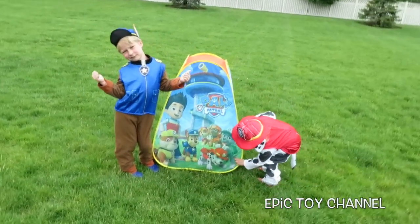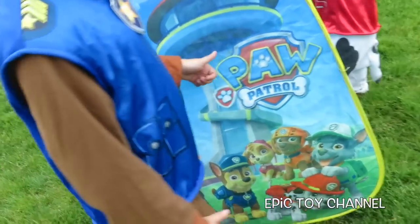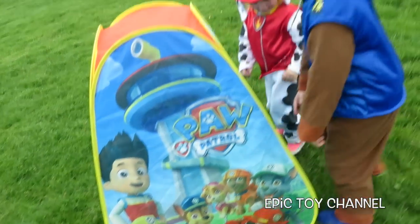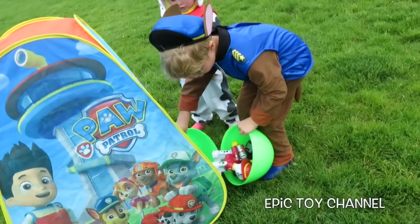Hey kids, thanks for watching Epic Toy Channel. I have Chase and Marshall here and we're at a brand new Paw Patrol tent. And guess what's inside of this tent? Do you guys know? No? Well, we're about to find out.